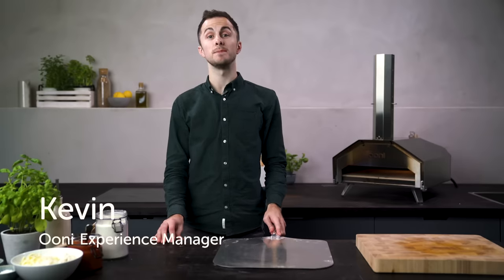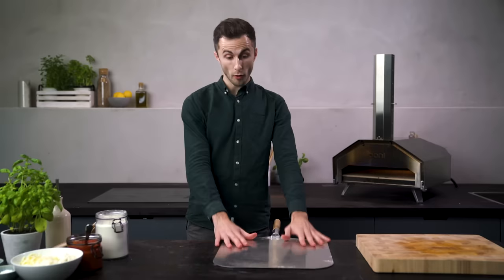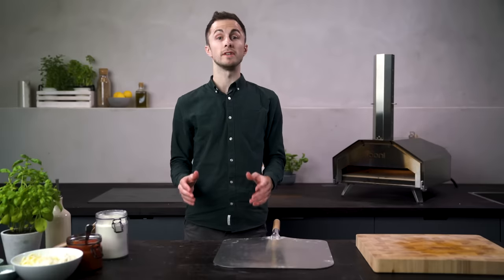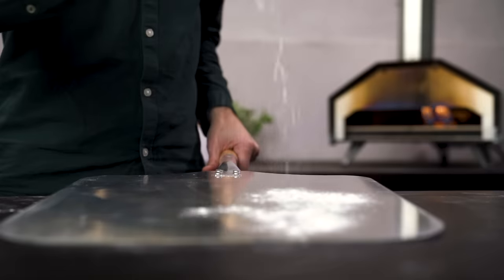Hello, my name is Kevin and I'm the experience manager at Uni. A question that we get from people when they first start making pizzas is about getting the pizza off of the peel and into their oven. This is what we call launching, and if it sounds like something you've found tricky before, don't worry — it really is an easy skill to master.